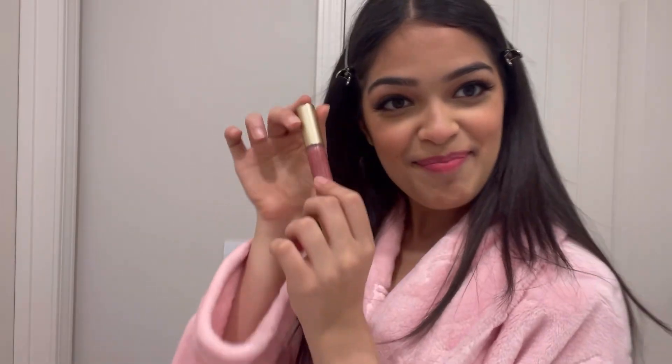Alright, last step is the lips. First we're going to put on some lip balm. I want to go for a really pink look today so I'm going to go in with this ultimate lipstick. And now time for lip injection — this is the Too Faced Lip Injection Extreme. It's spicy, so good.